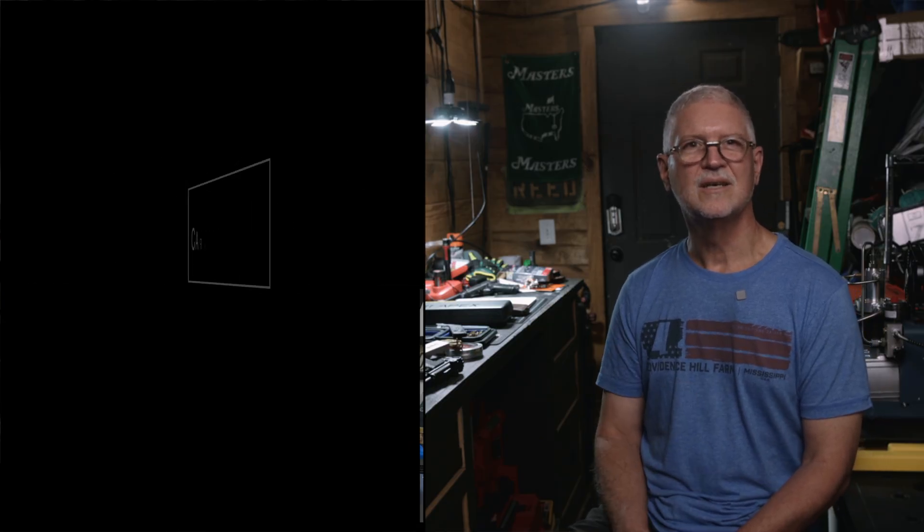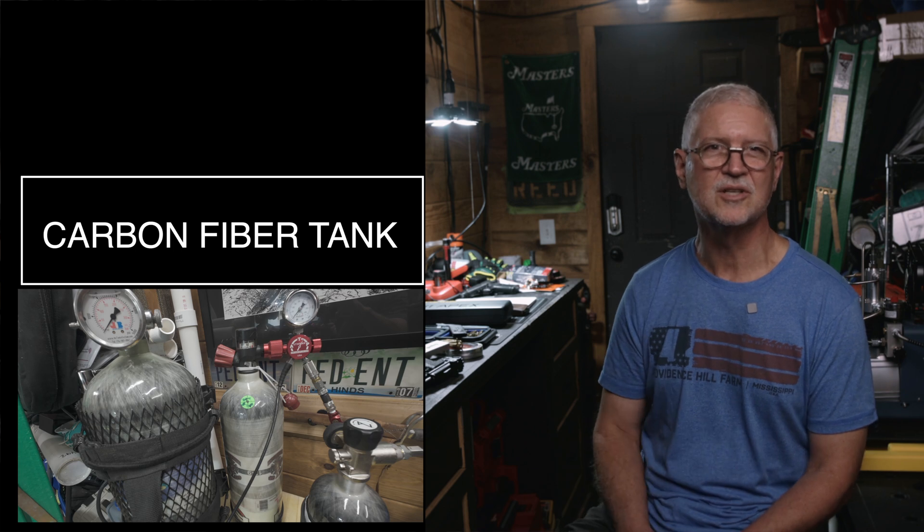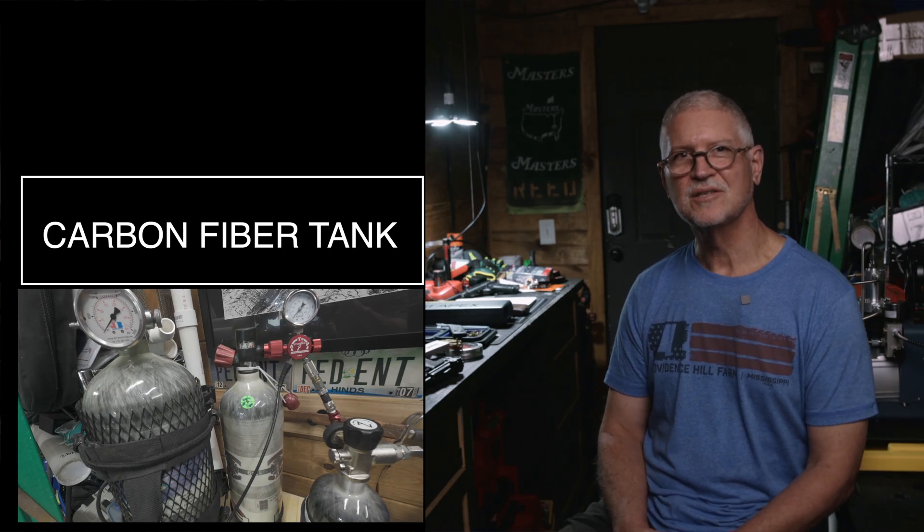Number three: a carbon fiber or SCBA tank with a fill whip. This is a large carbon fiber tank filled either at a dive shop or by your own portable compressor to around 4,500 PSI. Pros: extremely fast top-offs, very convenient in the field. Cons: you need a place to fill it, you'll need to track hydro test dates, and there's an upfront cost. It's ideal for range days and anyone who wants quiet, quick fills without needing electricity.